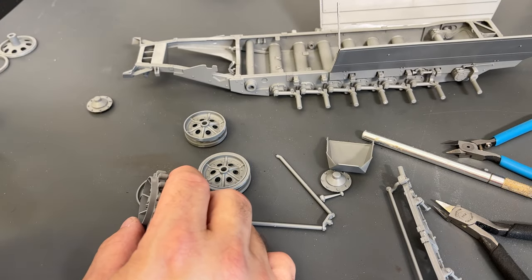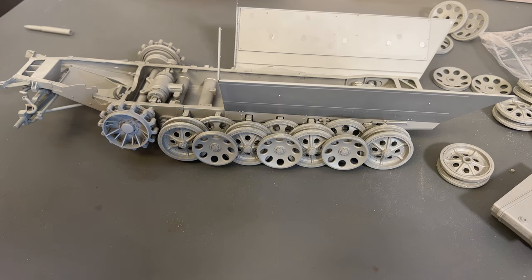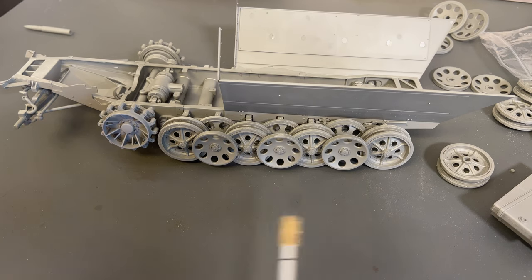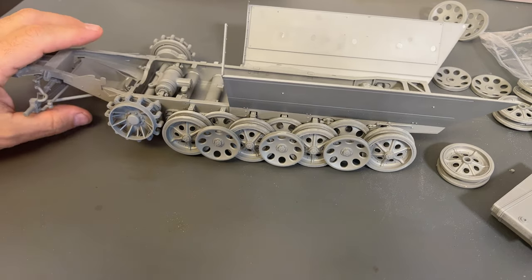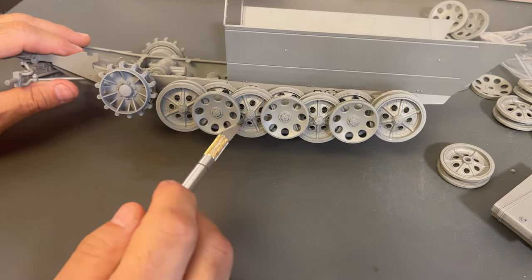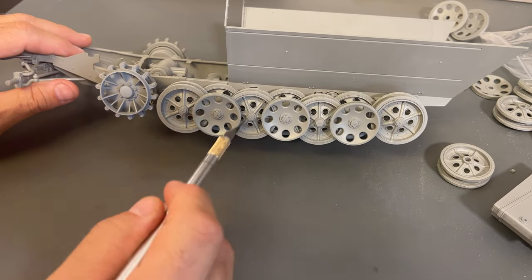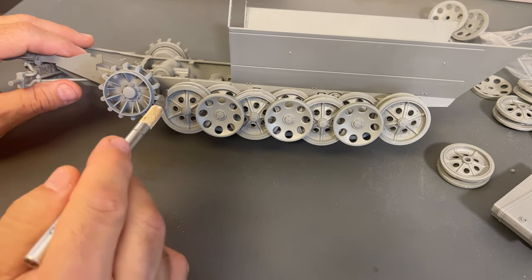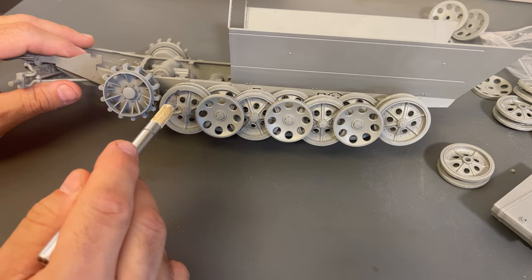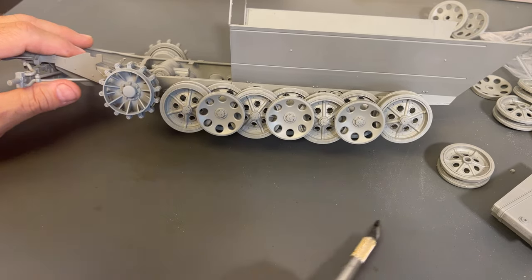Here is the left side of the vehicle with all of the road wheels on. The suspension works on all of these as well. I tried to keep as much of the rubber off as possible to make painting easier — the only rubber I could leave off was on the three outermost road wheels. These spin, so I'll still be able to paint them fairly easily. I also left the rubber off the drive sprocket.